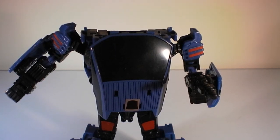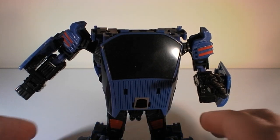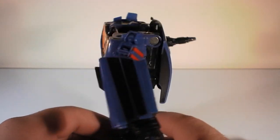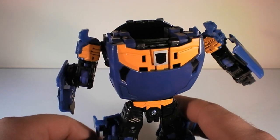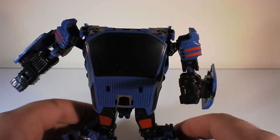Hey everyone, t2rx6 here back for another review — it's kind of a Transformers review. Many of you who are part of the Transformers Collectors Club, or know someone who is, were able to buy Punch/Counter-Punch and were really disappointed with the size of his head.